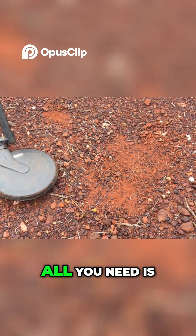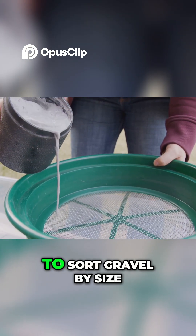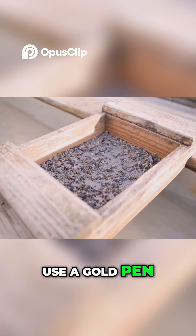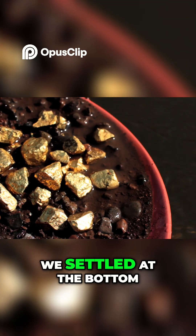For river hunting, all you need is a shovel, bucket, and a stack of screens to sort gravel by size. After screening, use a gold pan to separate heavy minerals from lighter ones, as diamonds settle at the bottom.